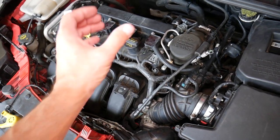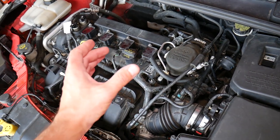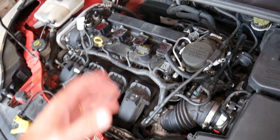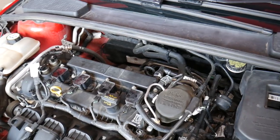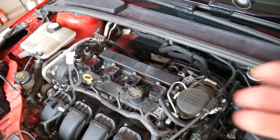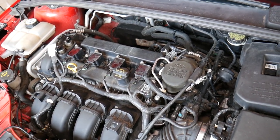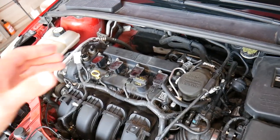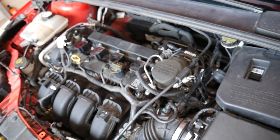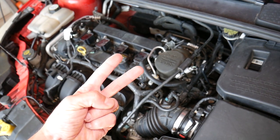With a vacuum leak, you get extra air in the cylinders, but the engine is spraying fuel for less air. As a result, the oxygen sensor picks up a lean mixture and the computer tries to pump more fuel into the system to compensate. At that point, code P0171 gets activated because the computer is trying to compensate for the vacuum leak.